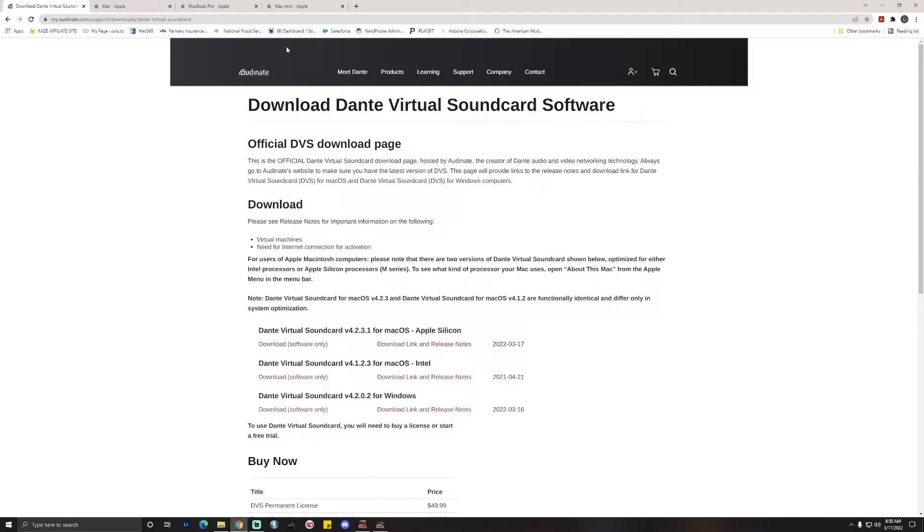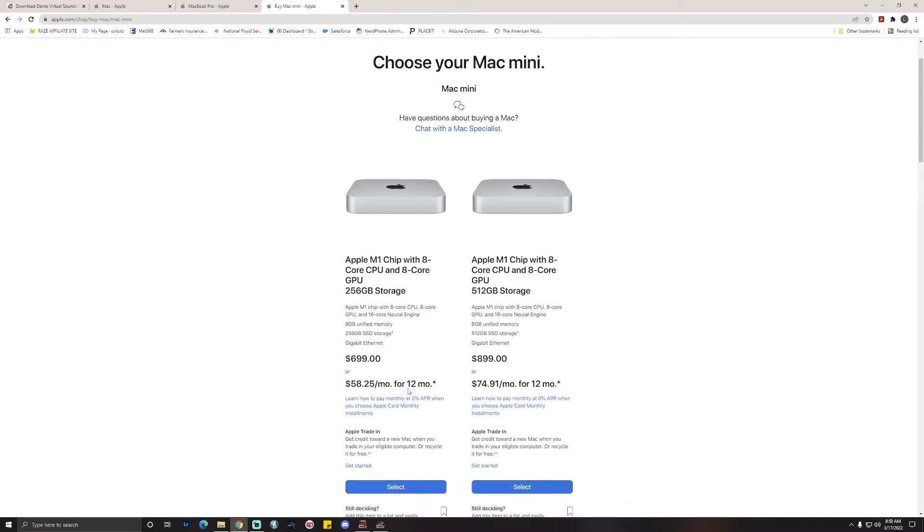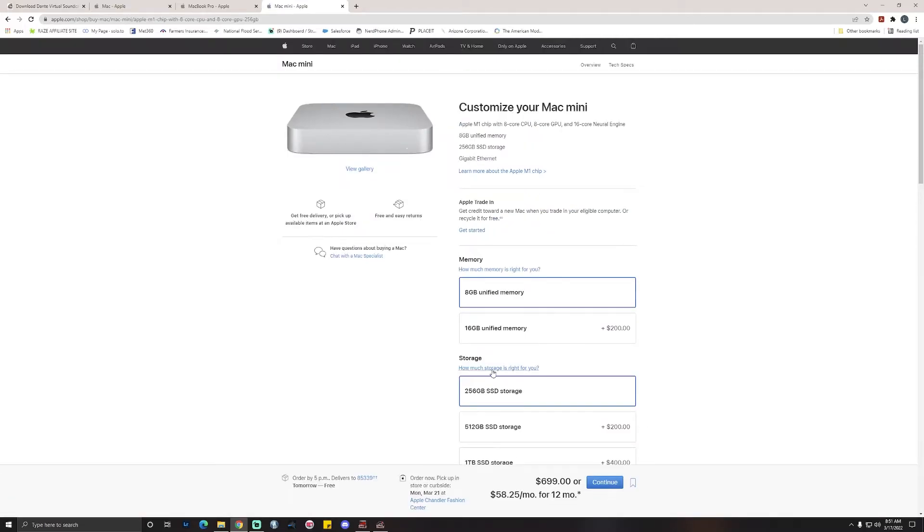This is huge, guys. I want to show you something — the price point of getting into a Mac Mini or an Apple computer is really low. If you get a Mac Mini it runs you about $699. I always recommend doing the upgraded RAM. If you want the storage upgrade that's up to you, but for $900 you can get yourself a Mac Mini with an M1 chip.